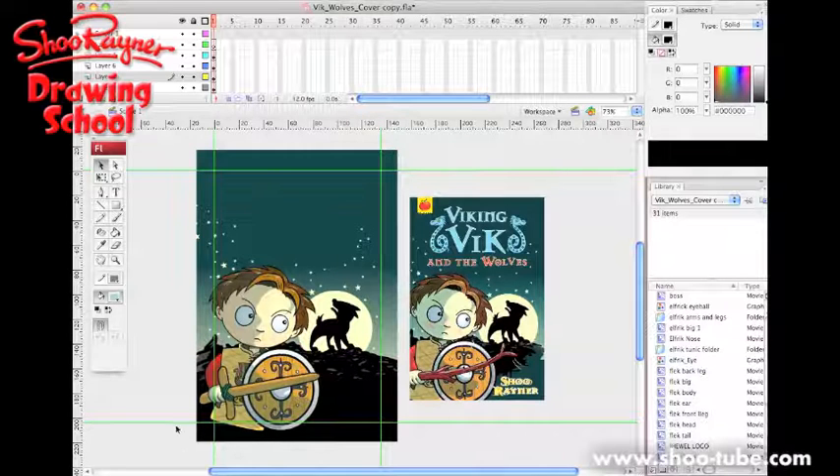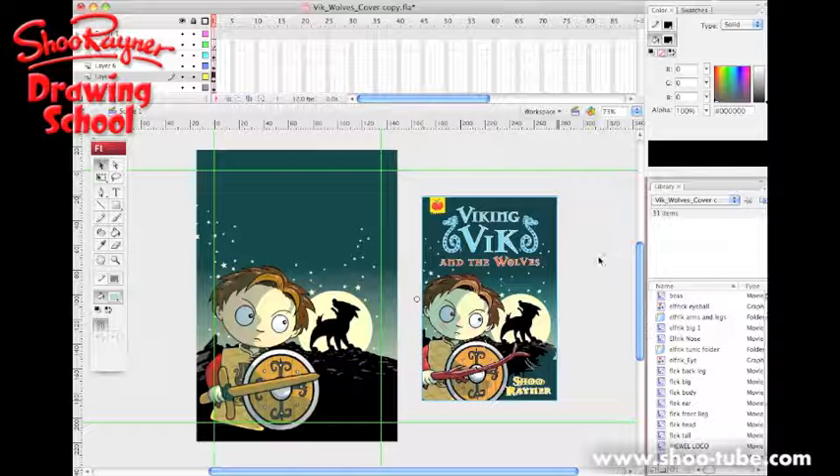Welcome to the Shurena Drawing School. I'm going to show you how I put my Flash covers together. This is a finished cover on the right here — Viking Vic and the Wolves — and on the left hand side is the actual Flash file that I did it in. Flash is an interesting program which was originally designed for animation, but I got into it for illustration.